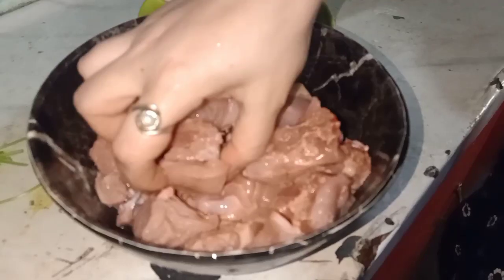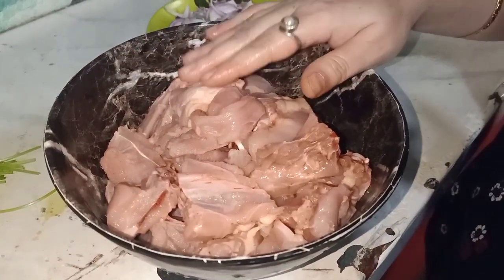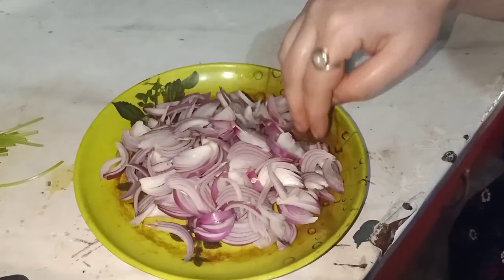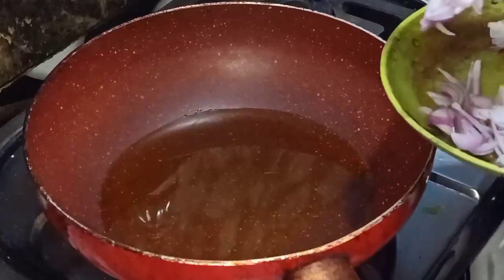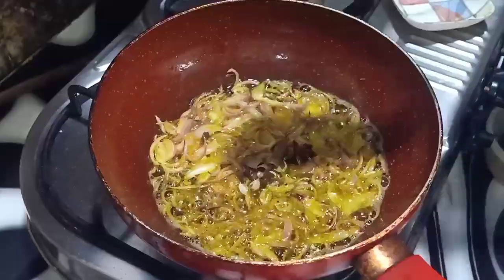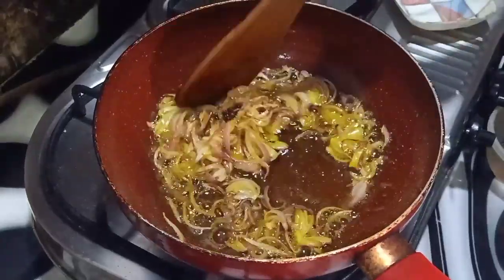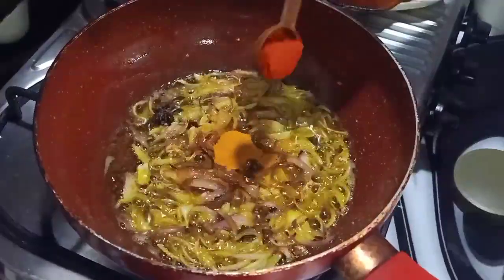There is a chicken. I will cut the chicken in medium size, so we can add a little bit of water. We can add oil — a little bit of oil.